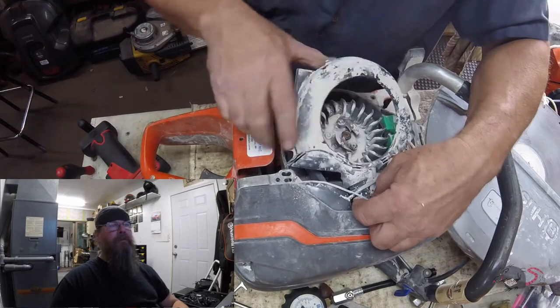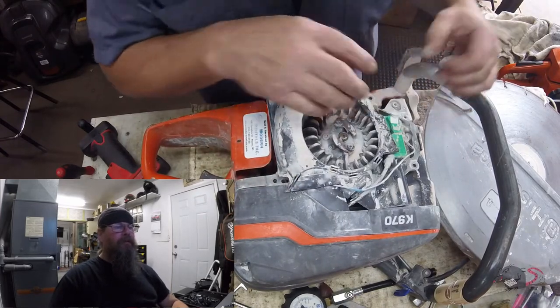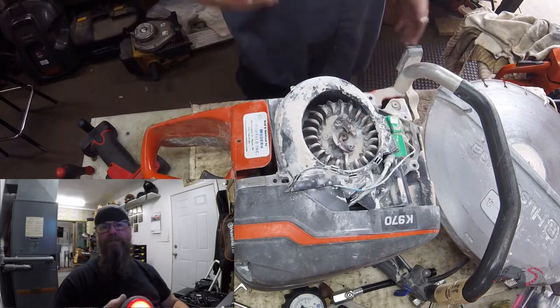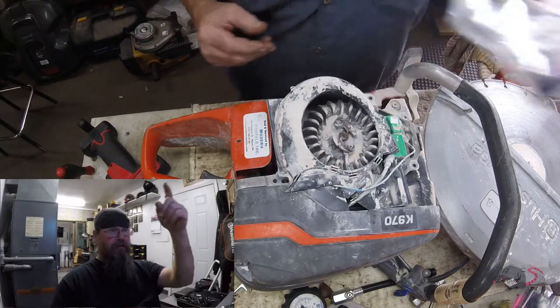God damn, this is dirty. There's concrete powder on everything and I just don't like it. I mean, I'm entitled to not like something about this job, and this is it.